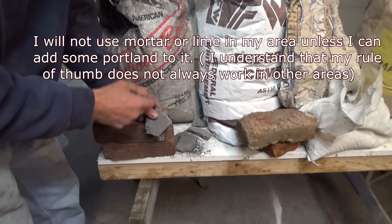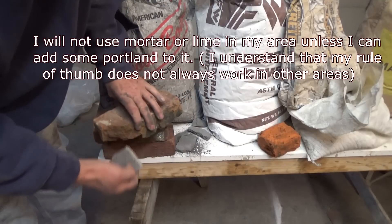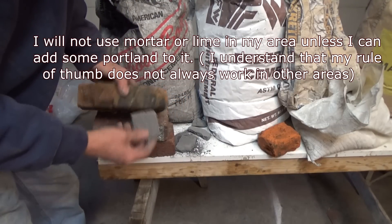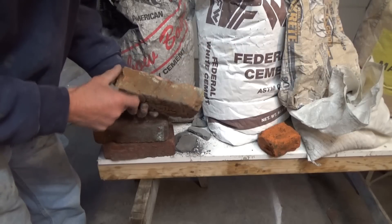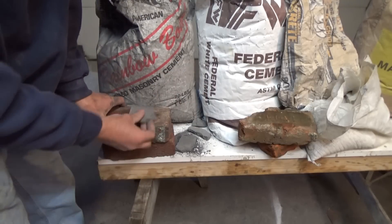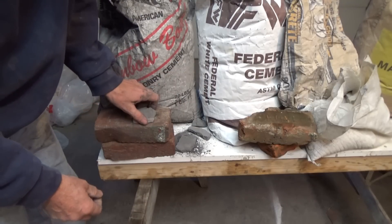Now, they say you have to use it softer than the brick or the brick will fall apart. Well, if you're going to use that brick, that's what's going to happen. So throw the brick away, get new brick, add a little Portland, and you're fine. That's why my videos show how I do it.